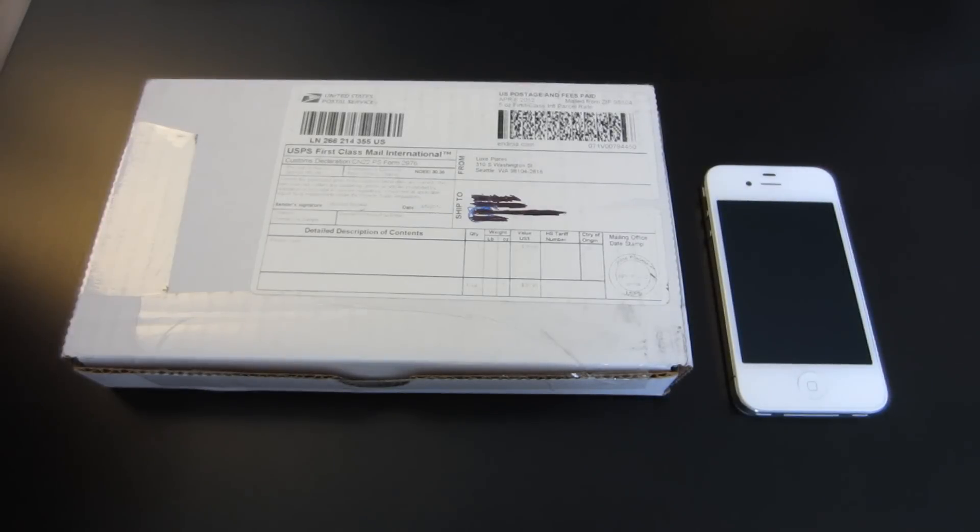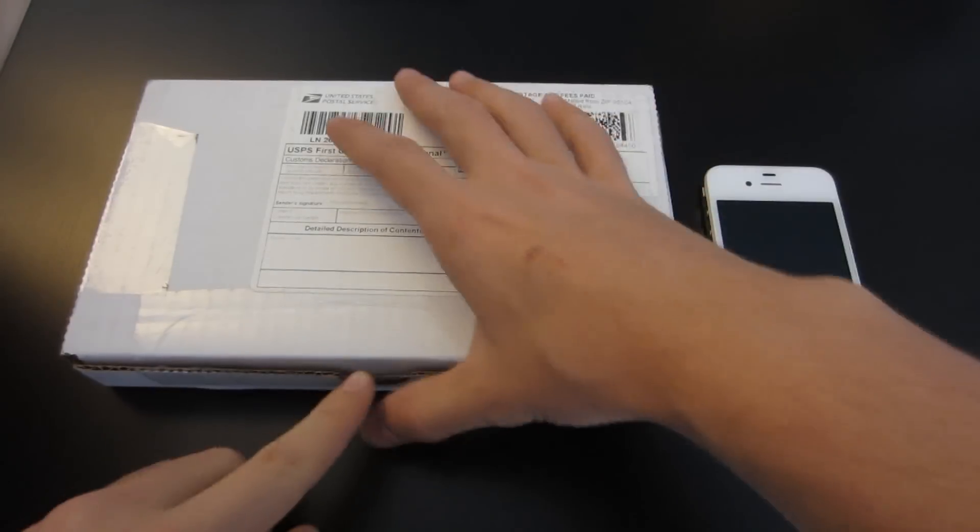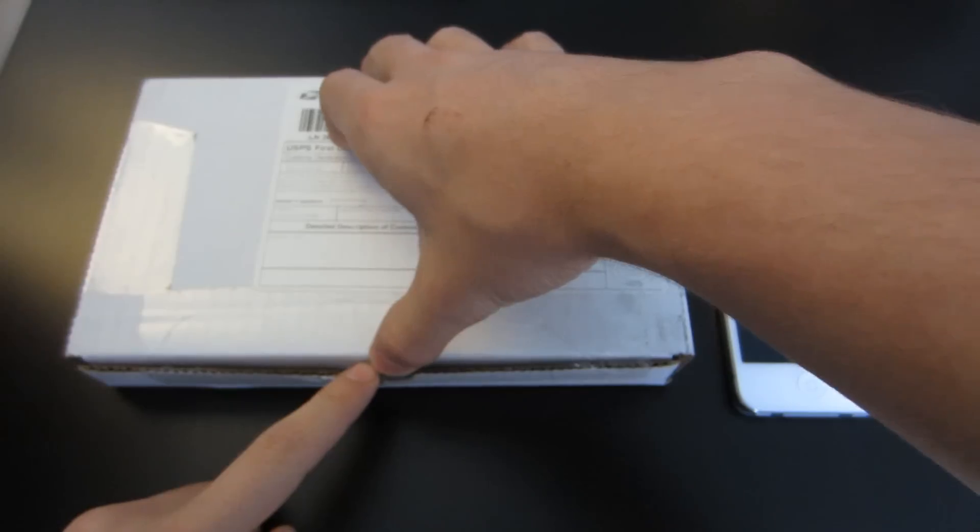What's going on everybody? Today I have an unboxing, installation, and a review video all in one for you guys. It's from luxeplates.com. So let's check out what they sent.